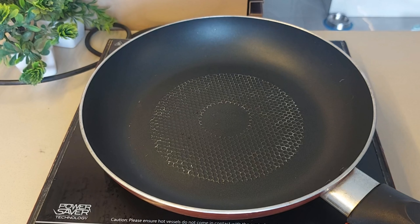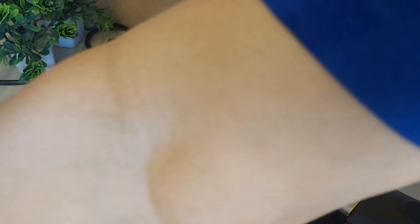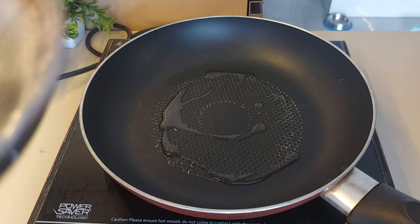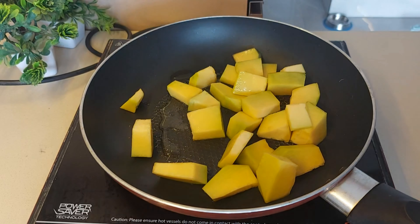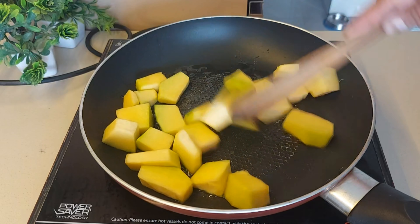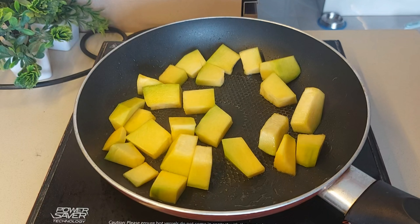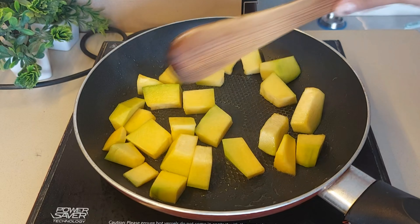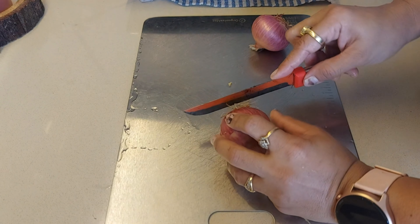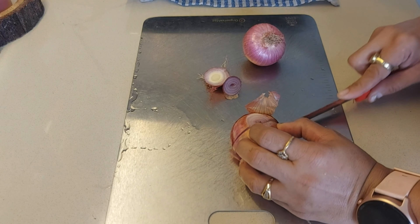So let's start by peeling it first. Let's peel it and cut it into small pieces. Then we'll cut it and wash it thoroughly.